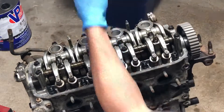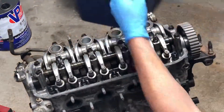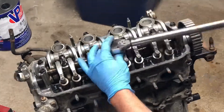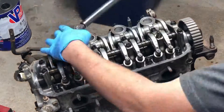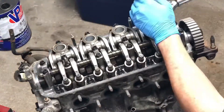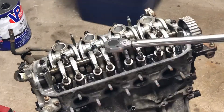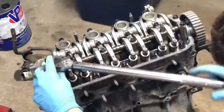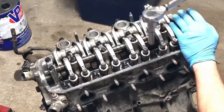The last thing I did was weld some AN bungs on the valve cover for a catch can or breather setup. I'd like to maybe do the PCV and the downpipe on the turbo or something to draw some vacuum, but I may just run them to a catch can and then vent or drain the catch can to the block on the back of the engine.